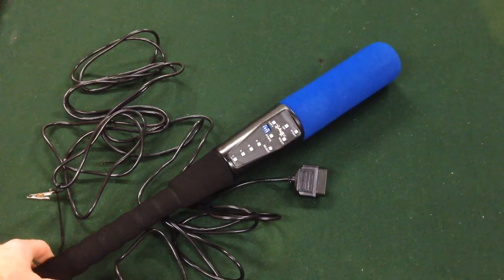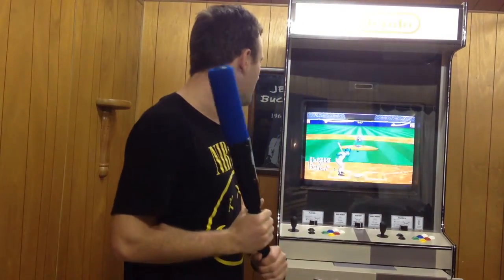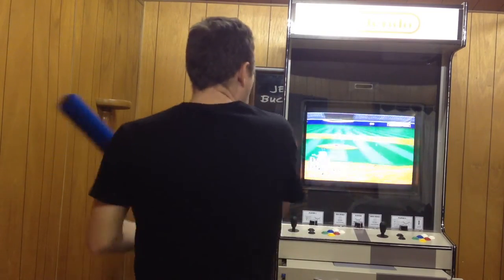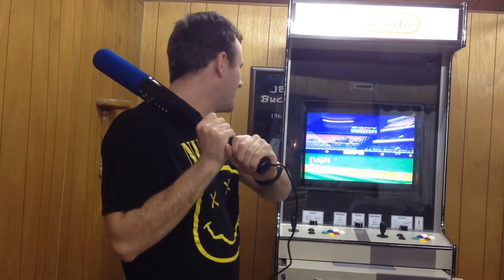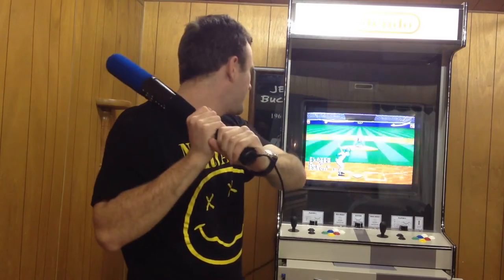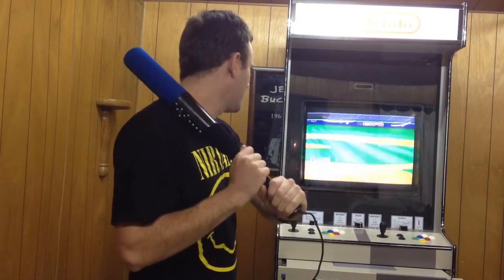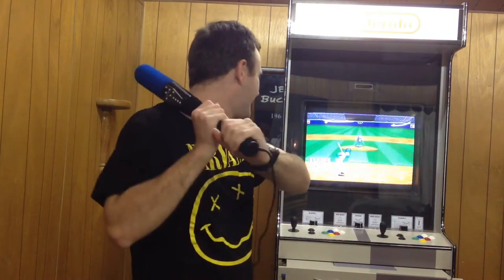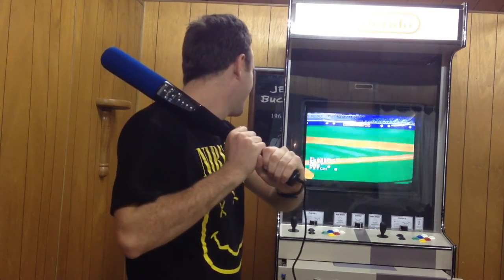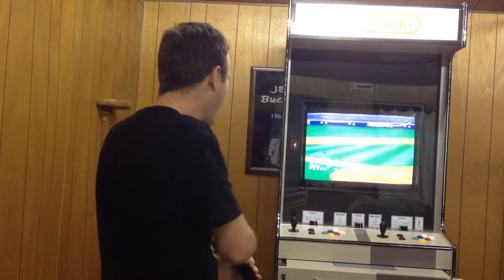I'll show you a bit of gameplay footage. Here we are doing ESPN Baseball Tonight — it's the home run derby, just so you get an idea of how this thing works. There's a bit of a delay which is really quite off-putting, but as you can see it does still work. No home runs for a while — there we go!